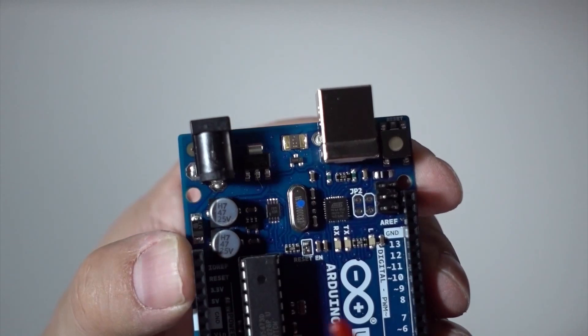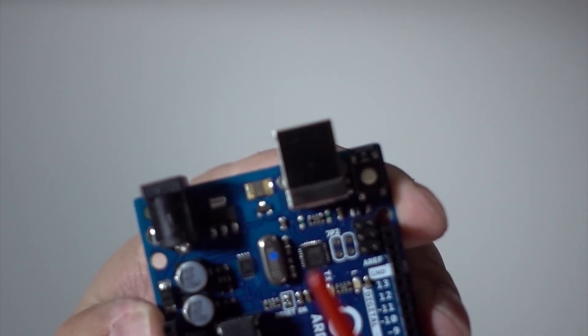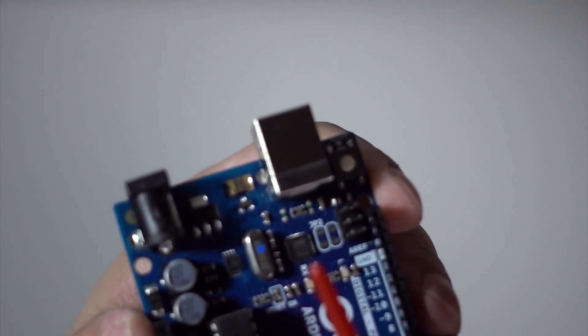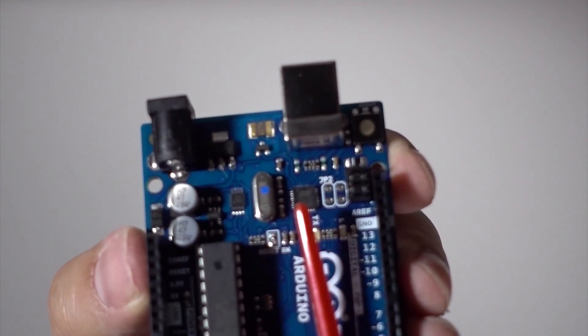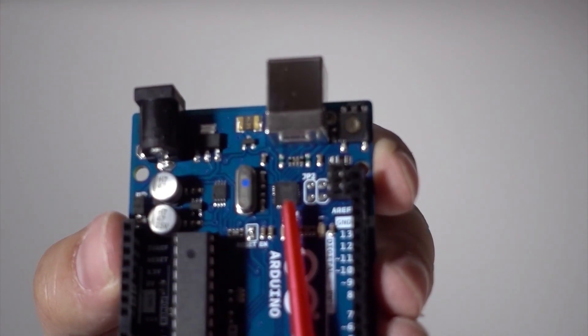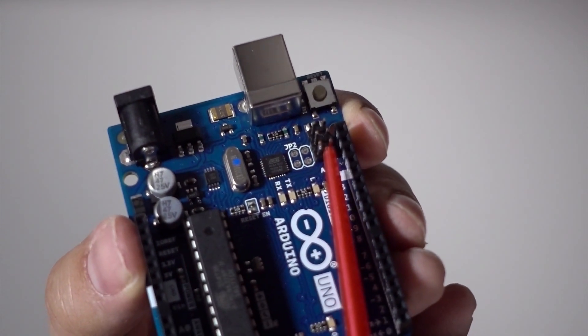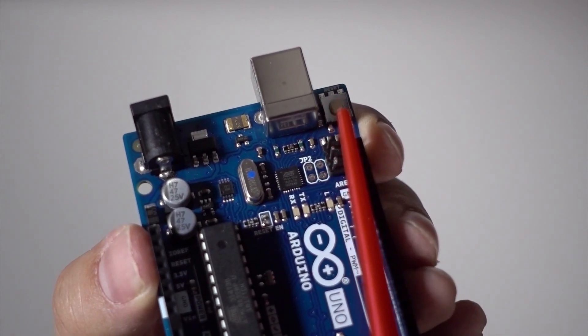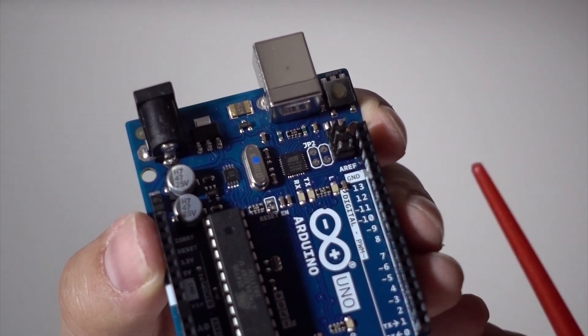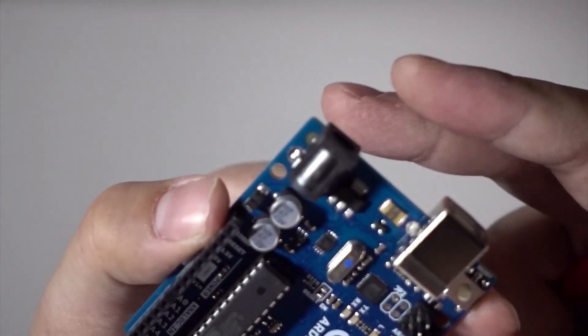As well as the AT mega chip, the UNO R3 has another AVR chip to handle the USB-to-serial communication, and it's got its own ICSP so you can actually program this chip separately. You've also got a reset button and an onboard LED.